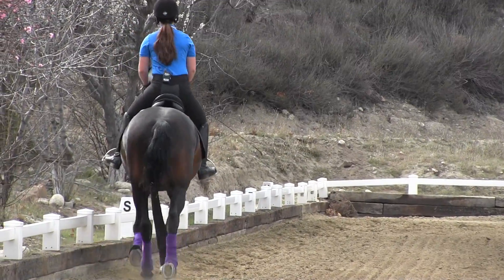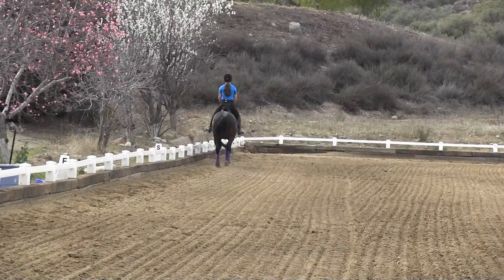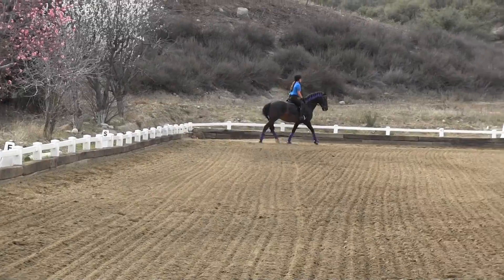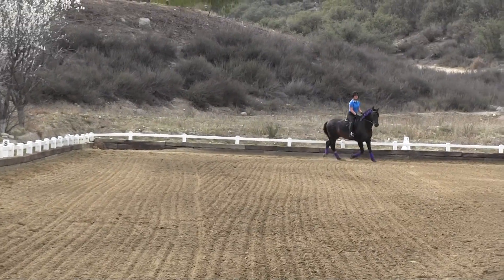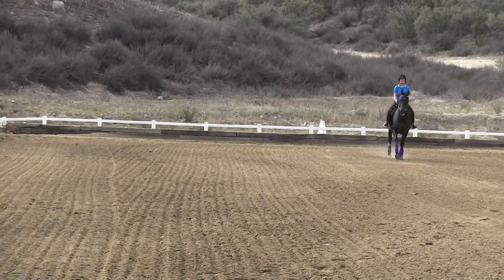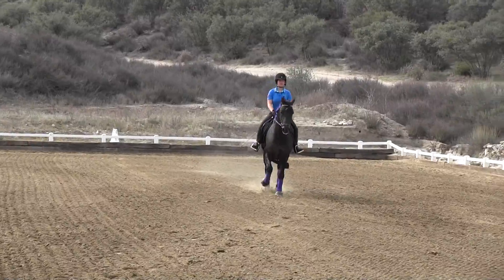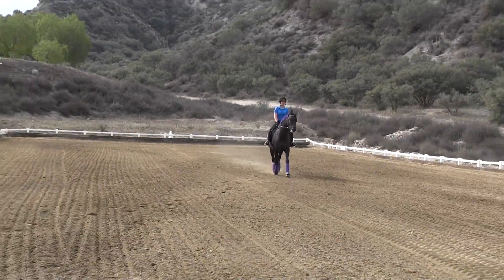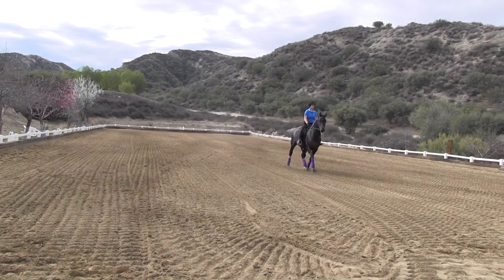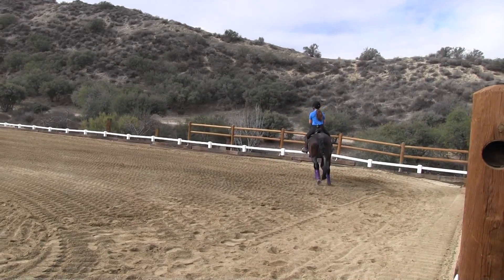Come down the center line at C. So it's a constant turn from the corner through C. Look at the middle of the arena. Good. Okay, he's drifting left, so hold him with your left leg and left hand. You're going to turn left when you get down here. Keep him as straight as you can. Work his nose down more. Atta girl. Good. Hold the rail hand.